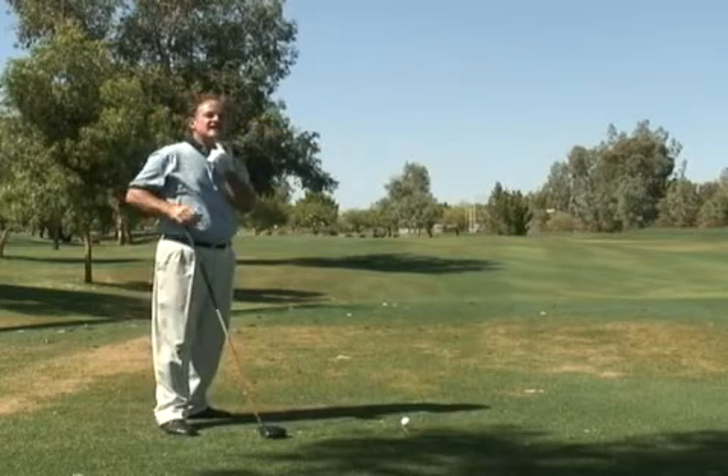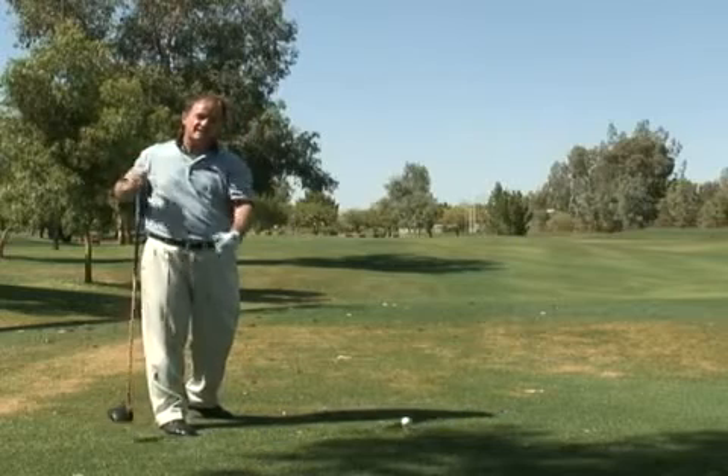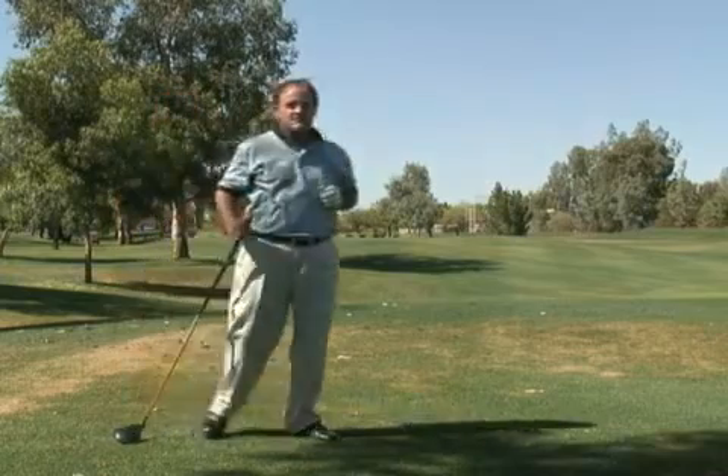Again, chin up, not down — that promotes the shoulders turning in the backswing. Try that the next time out; I promise you it will help you. Thanks.